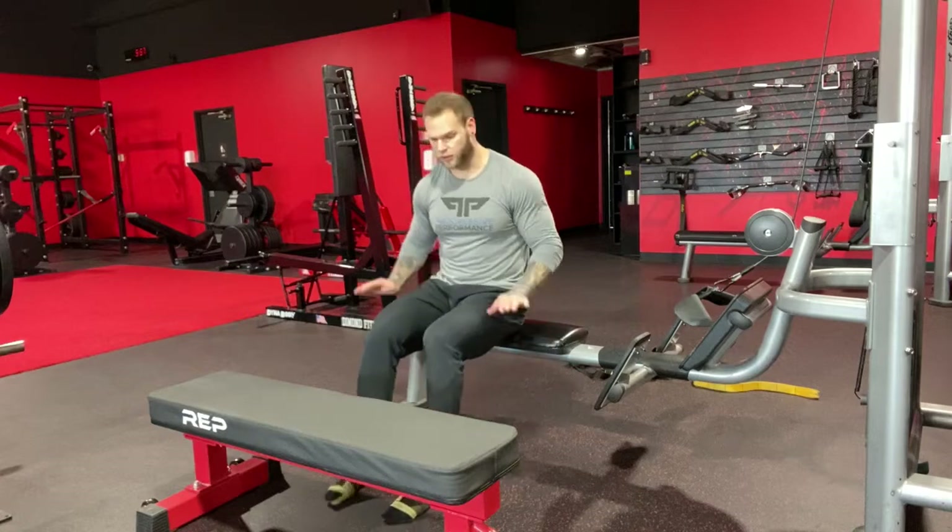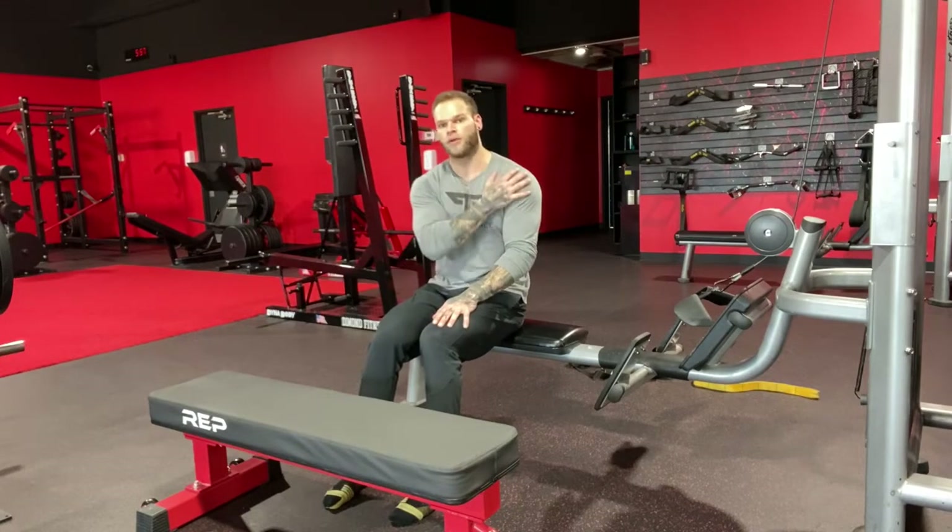Another easy regression is the bench dip. It's a very similar pattern — you're still moving your body through space, but you'll have your feet out in front of you in almost an L position. Feet flat on the ground is even more regressed. Only issue is you have to be cautious with your shoulders and elbows. For people with shoulder or elbow problems, I wouldn't recommend this variation because it can jam you up if you don't have the mobility required for the deep bottom positions.